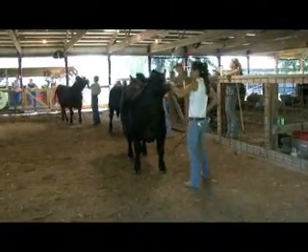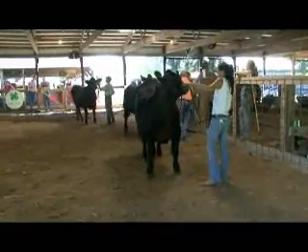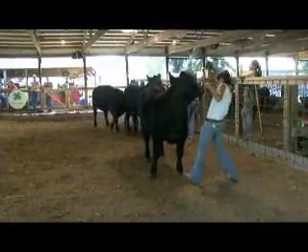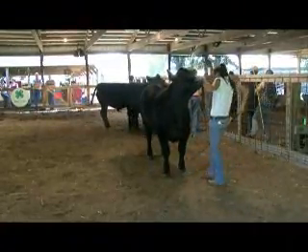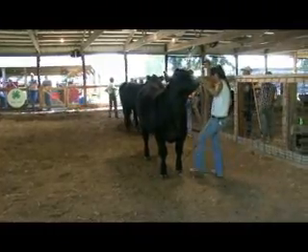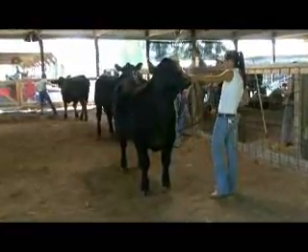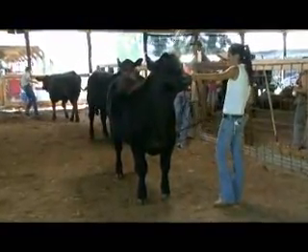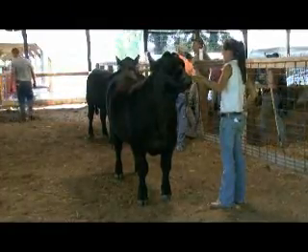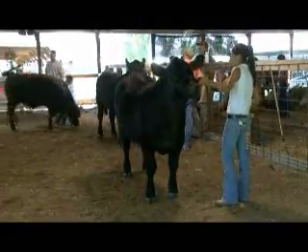Is the judge judging them on how well handled they are in the ring as well? Not in this class - no. They have a showmanship class where he's judging strictly on how the kid deals with the animal, and he's supposed to be watching them all day. Everybody will eventually have one that acts up and it's just about how they handle it. But right now he's just judging on the cows.